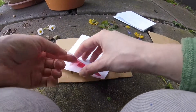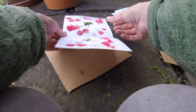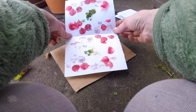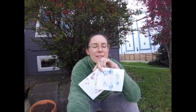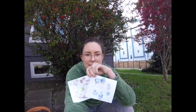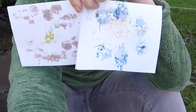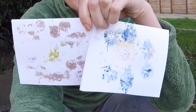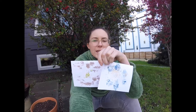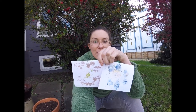All right, should we check on it? Let's see. Here are the two that I made so far, and I think I will make one more. This one, I want to use some leaves from a really interesting tree in my yard and see how those turn out.